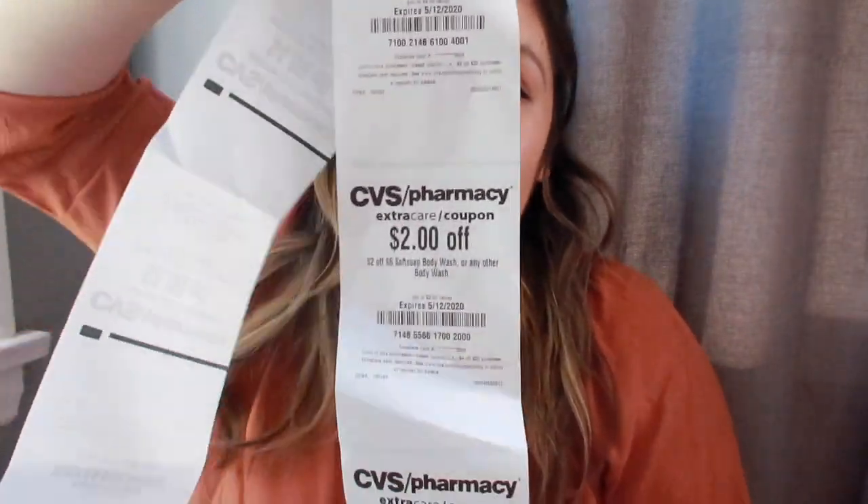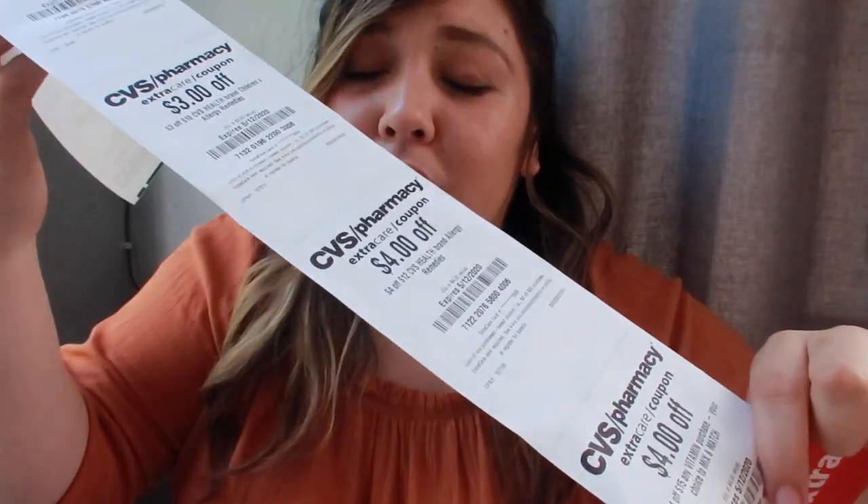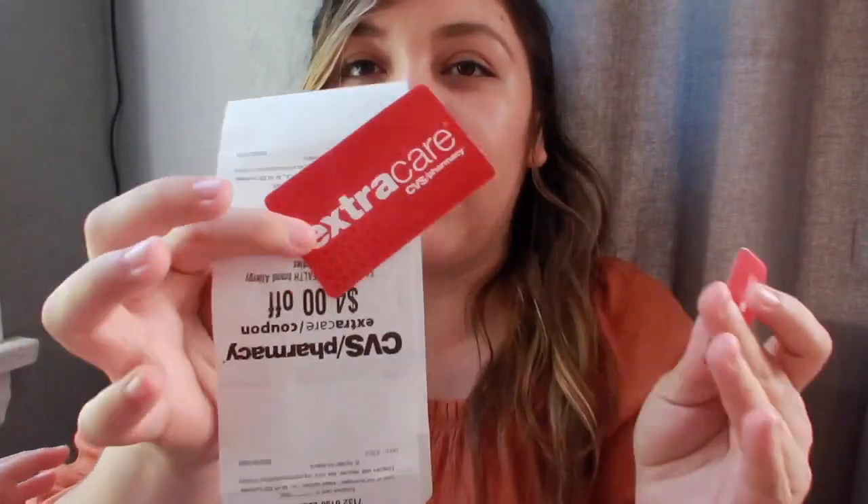Now that you have your ExtraCare card, the fun begins — you can go to the coupon center at CVS. It's that red machine that's also a price scanner, so you can price check something or put in your phone number or ExtraCare card, and it'll start printing out CRTs. One thing you should know about CRTs is that they are linked with your ExtraCare card and phone number or email, so if you try to use them without your card or with another card, the register won't take it.